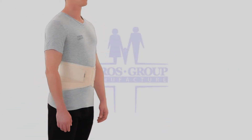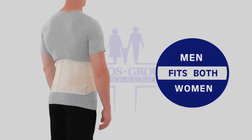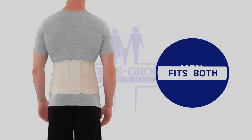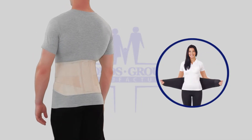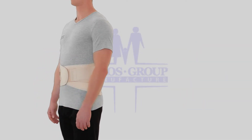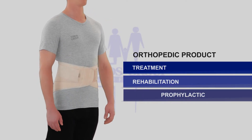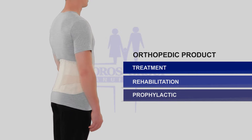Lumbar lower back brace Type 213, universal model, fits both men and women, available in black and beige colors. It is intended for rigid fixation of the lumbosacral spine, recommended for the rehabilitation period after injuries or surgeries of the spine.